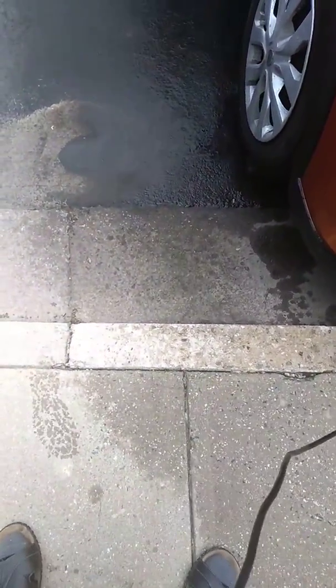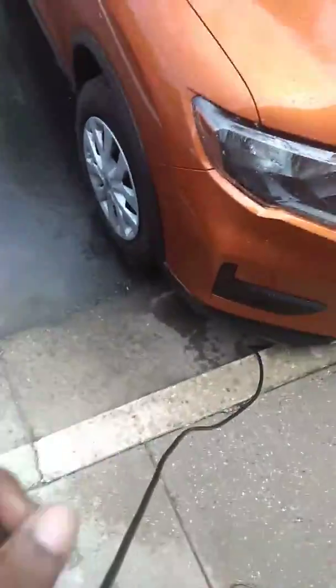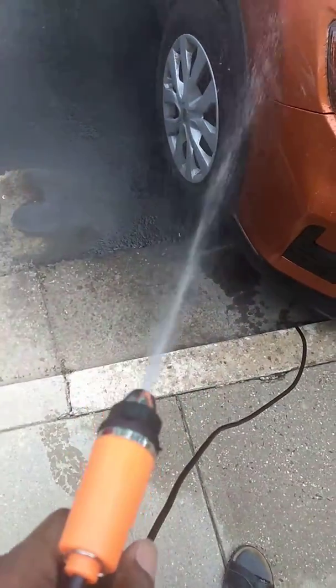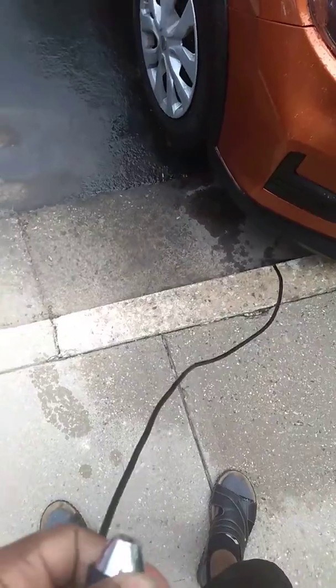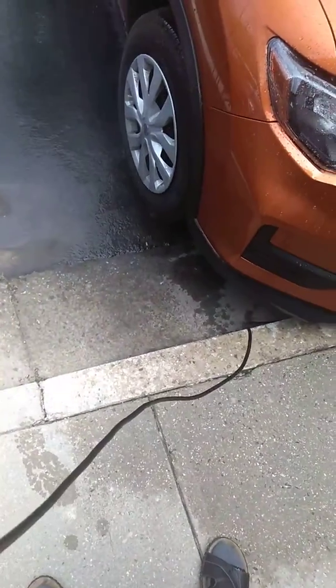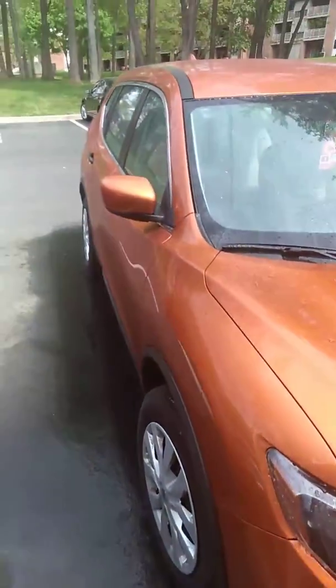Or you can turn it all the way down. You can turn it all the way to the left and you have a straight string like that. Or you can turn it to the right and have a shooting string like so. And that's my new water supply.